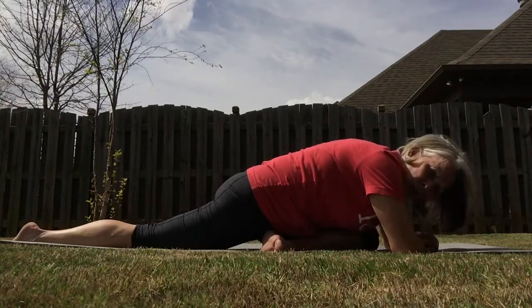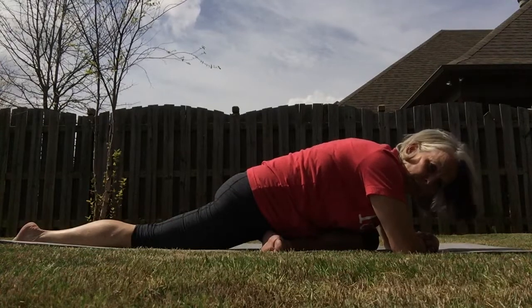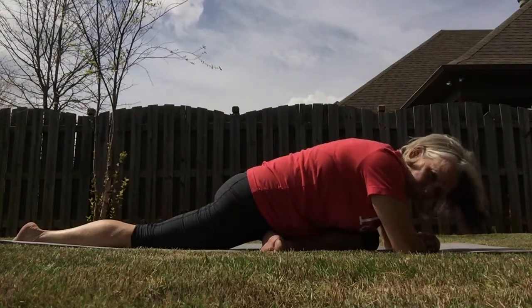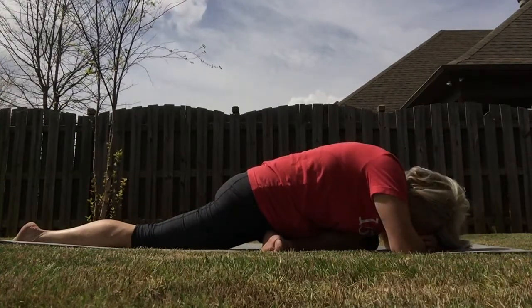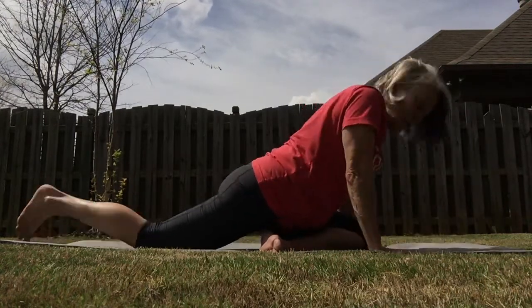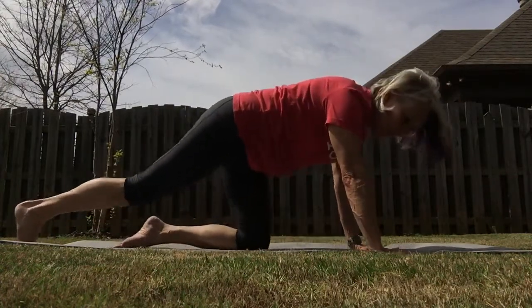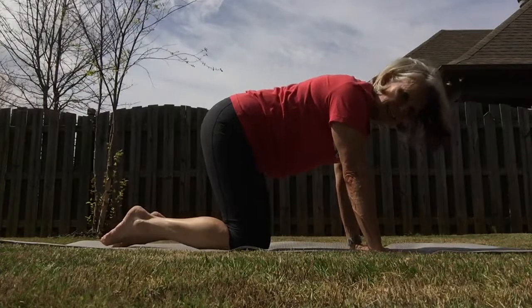And if you're not there yet, that's okay — one day, just keep working and we'll all be there together. Hands back up on the mat, pull that back knee in, lift up just a little, and fold that knee back to hands and knees.